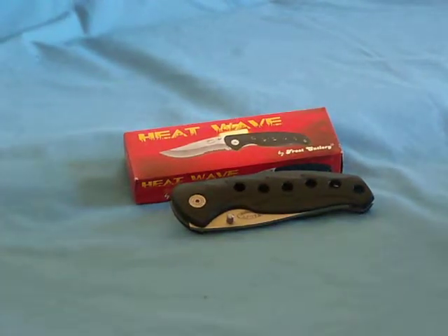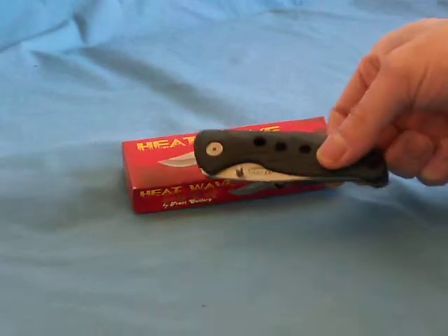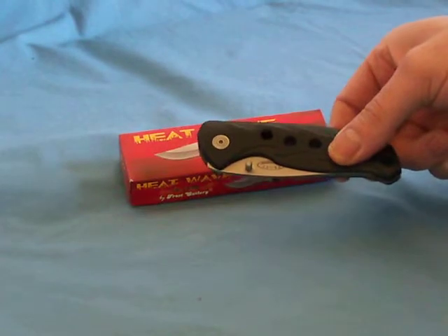Do you like bargains? Here's a bargain. For $5.00 and $1.95 shipping and handling, we have the Heat Wave Pocket Knife made by the Frost Cutlery Company.